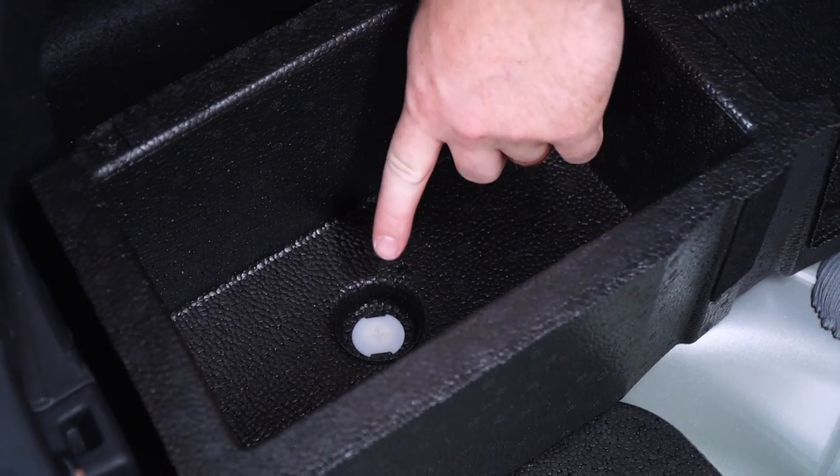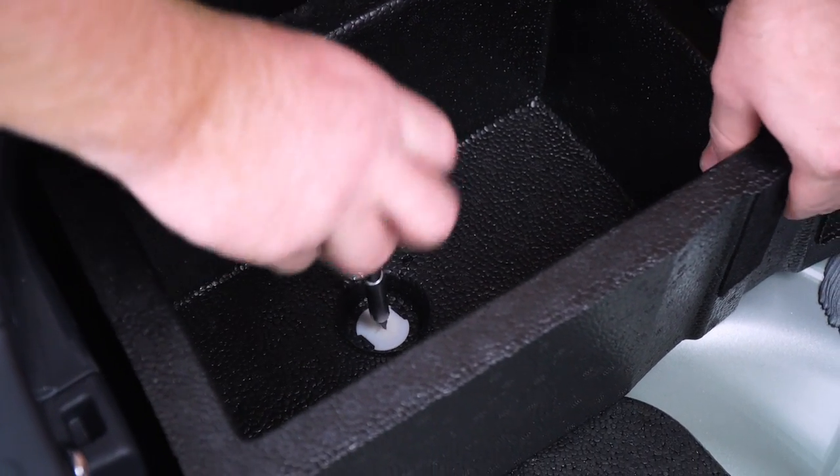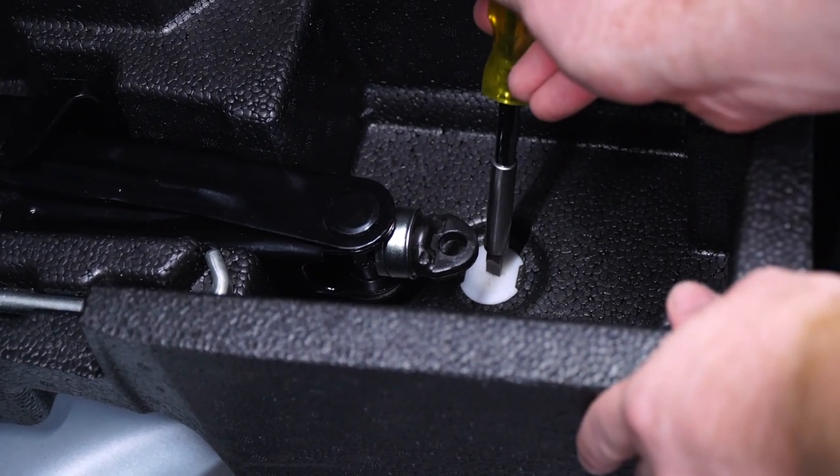Next, we're going to remove the two side panels. We'll take out this tab using a screwdriver — just loosely take it out and it'll pop right out — and we'll repeat on the passenger side.